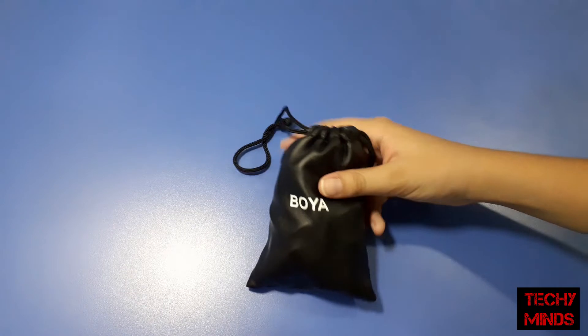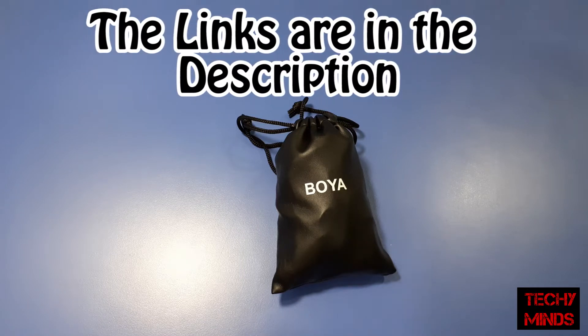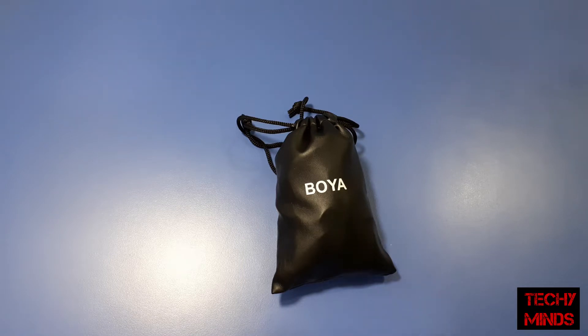Hello friends, welcome back to Techie Minds. Today I'll be giving you the review of the Boya BY-M1 lavalier mic. I bought this mic a few days ago from Amazon — the retail price was 2500 rupees but I got it for 800 rupees as a discount. The buying links are in the description. I forgot to keep the box so I couldn't show you the unboxing, but let's not waste time and start with the review.